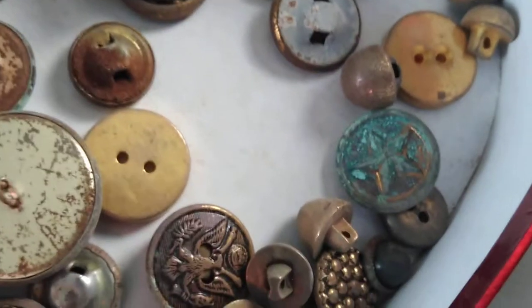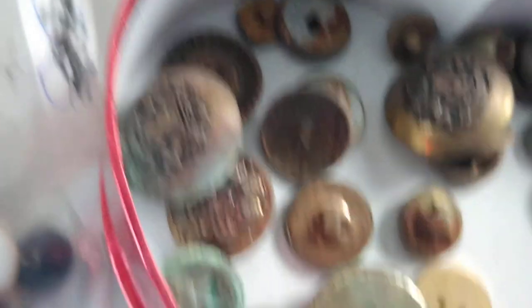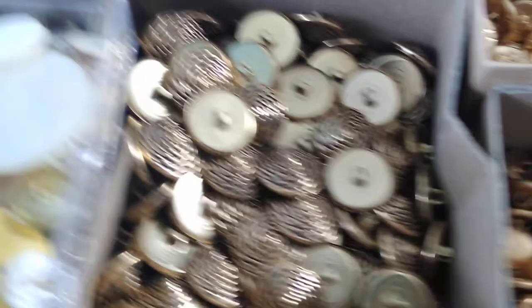Can it be treated? Yes. But when it's this bad, you just want to discard it. Something like this, maybe I can recover — but not that one either, which is sad, because those are very, very old military buttons. But it is what it is.